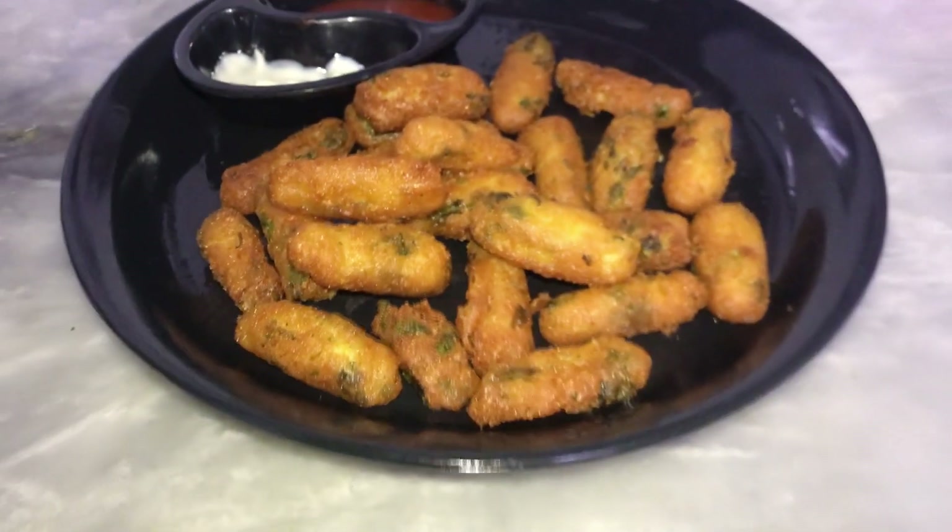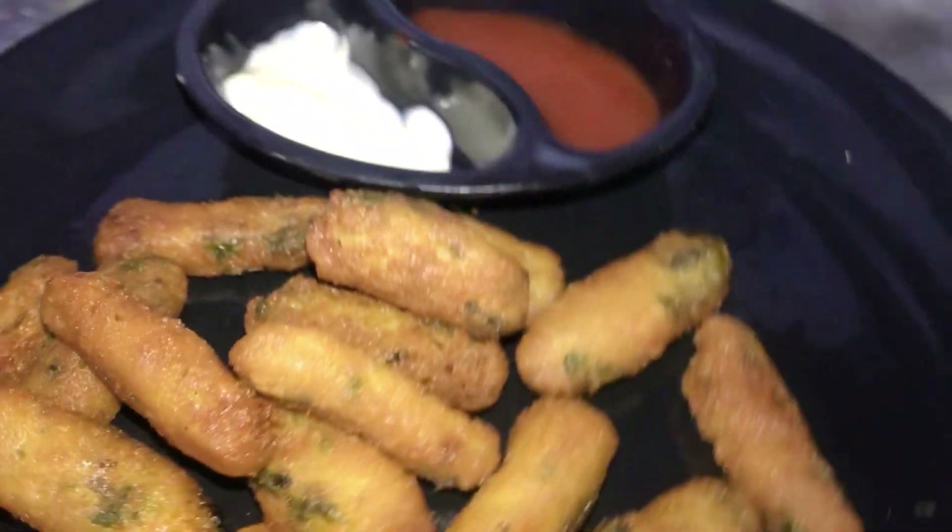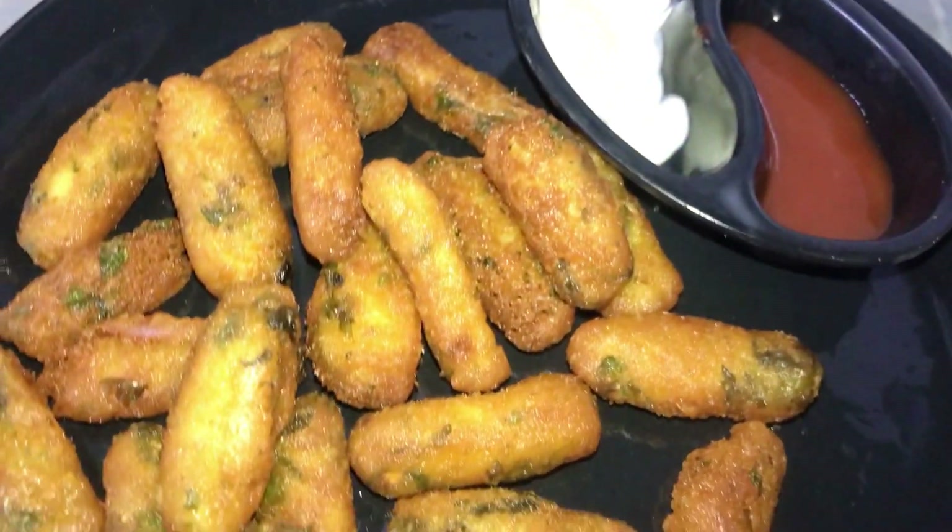Welcome back to my YouTube channel. I hope you all are doing good. Today I am sharing a crispy garlic potatoes recipe with you. It is very easy and quickly ready. See the video until the last.